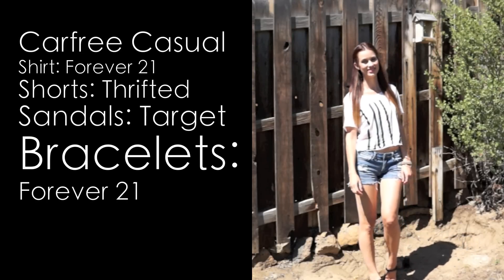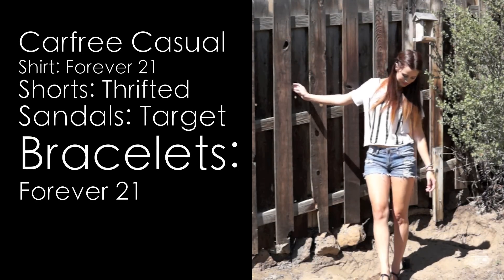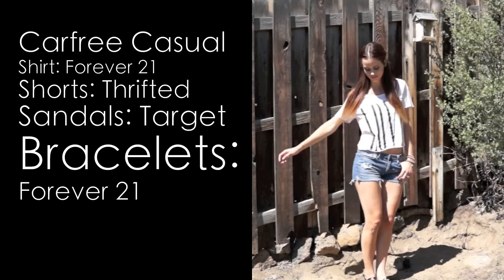For this outfit I decided to go with just cut-off shorts and a t-shirt — really simple. This is kind of my go-to outfit on casual lazy days. I got the shirt at Forever 21 and I thrifted the shorts.